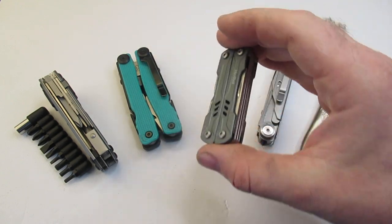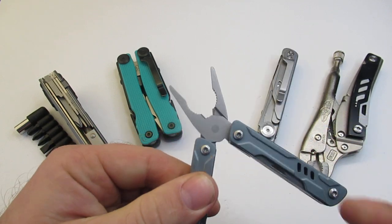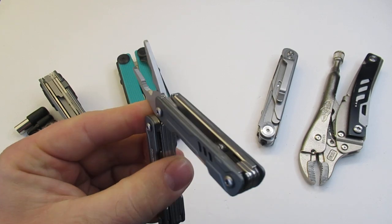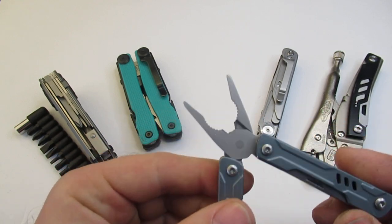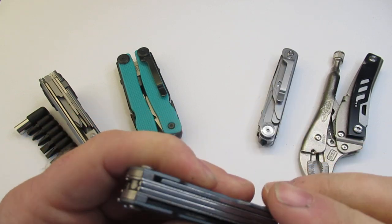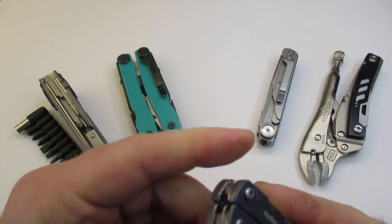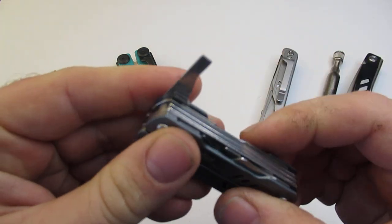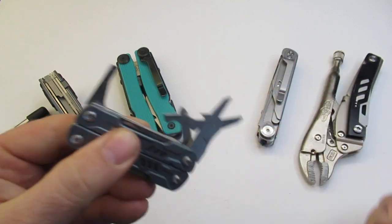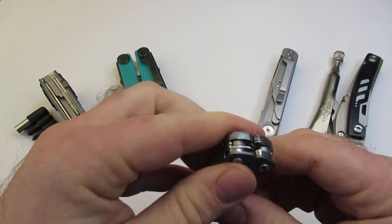The next one on our list is the Mini Sailor Pro. Ironically, both the Sailor Pro Mini and the large version are going to be around the same price of $24 as of today. This is going to have a really nice set of pliers, and then a bunch of outside-opening tools, which makes it pretty nice. We've got a knife, a can opener, a bottle opener, and on this side we have a screwdriver and a Phillips screwdriver, as well as a set of scissors. A whole bunch of tools packed into this small little multi-tool.